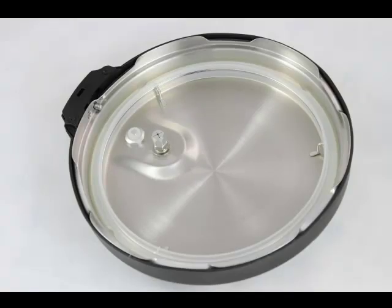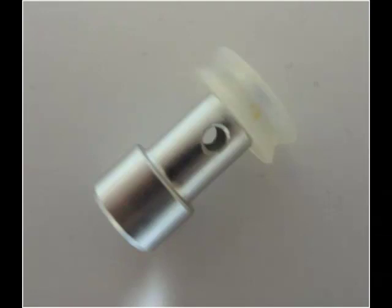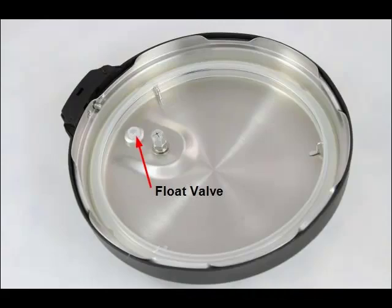The next most important feature of the Instant Pot lid is the float valve. This is the valve that pops up at the desired temperature and creates a final seal for cooking. It's simply a small pin with a small silicon rubber seal on the end. Once the required temperature and pressure builds up inside the pot, it causes this small valve to pop up and seal the pot.